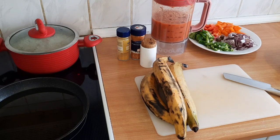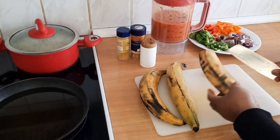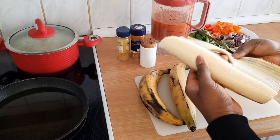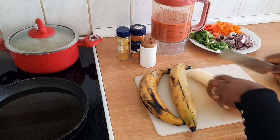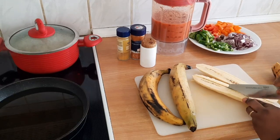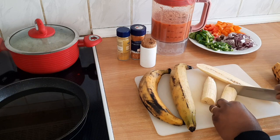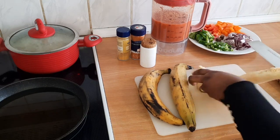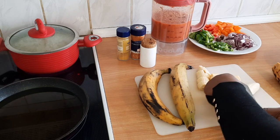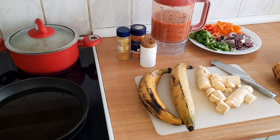We're going to start frying the plantain. I just want to show you guys — I washed the plantain first, cut the outside, peel it, and this is how I'm going to cut it. Just divide it into two and dice it. Yes, that is it guys, I'll continue with the rest.